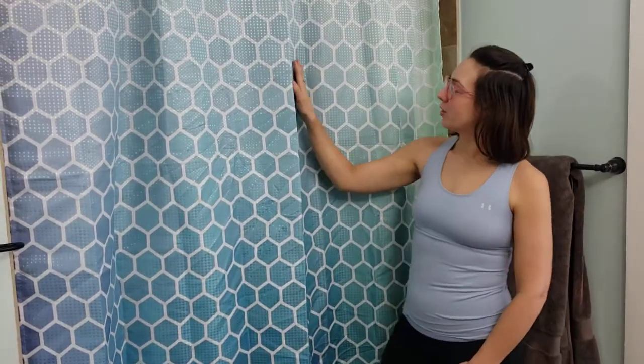You've got this pattern all over it. It's like a 3D looking pattern with these really fun and bright blue colors. It almost reminds me of the ocean or vacation.